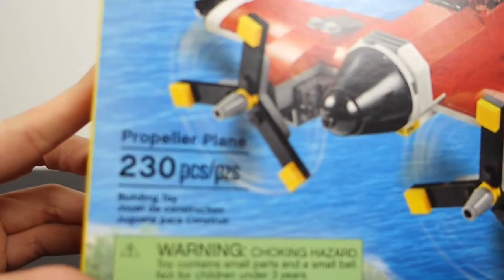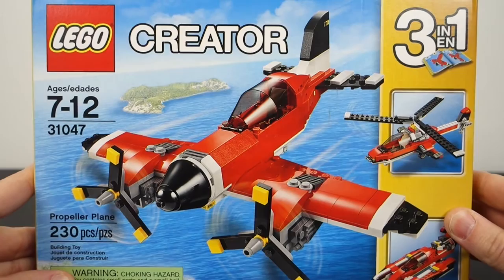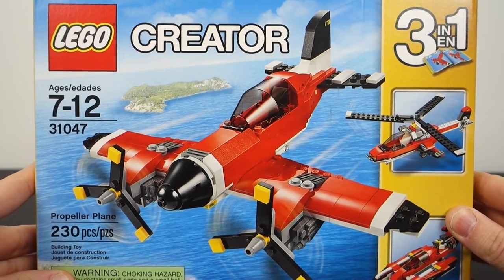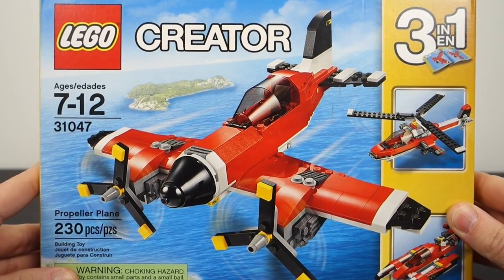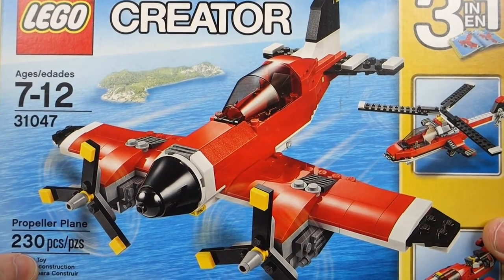This is a 230-piece set. It was released back in 2016 and sold for $19.99. I picked it up on sale a while ago and it's been on my shelf, so now's a good time to get into it.